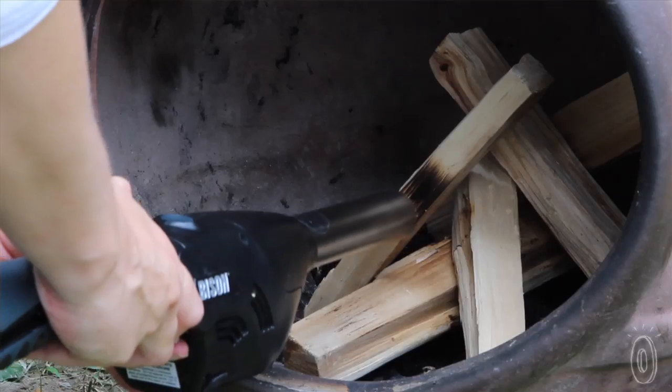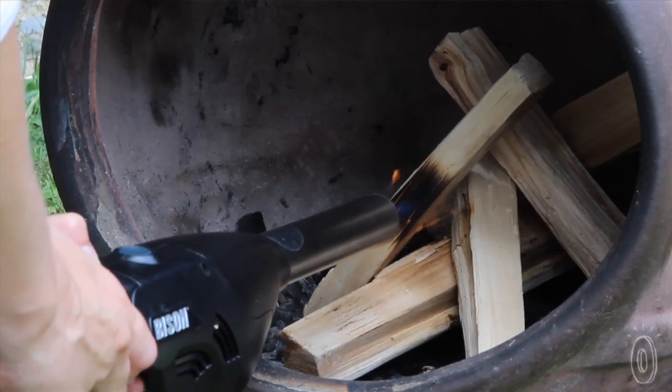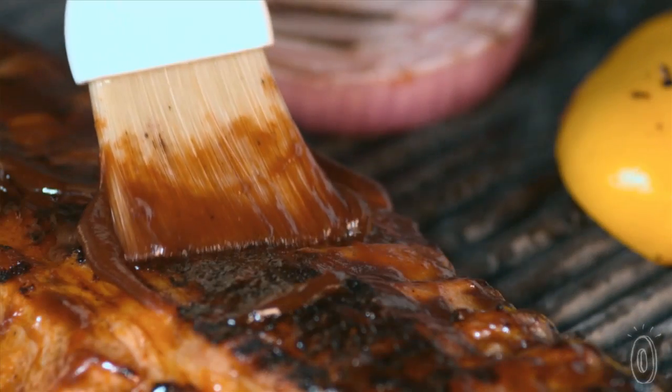So you're ready to cook after only five minutes. The air lighter also eliminates the need for chemical accelerants, which are not only unhealthy but also leave food tasting bad.